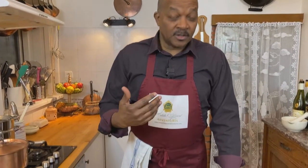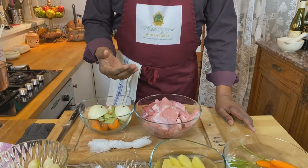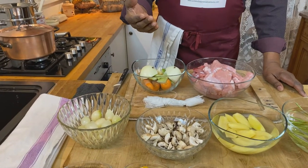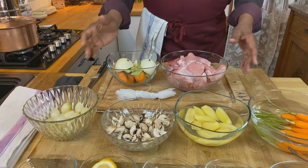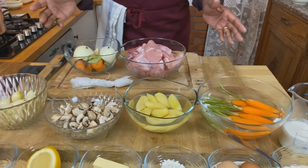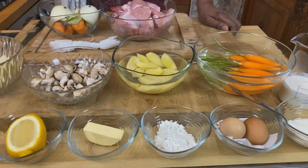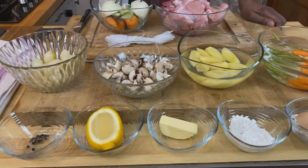Today we are talking about Blanquette de Veau. Blanquette de Veau is basically a veal stew that's been slowly and tenderly cooked for a couple of hours, and then it is covered in a beautiful white cream sauce with some accompanying vegetables. It's a very simple concept, but this traditional preparation involves a few steps.